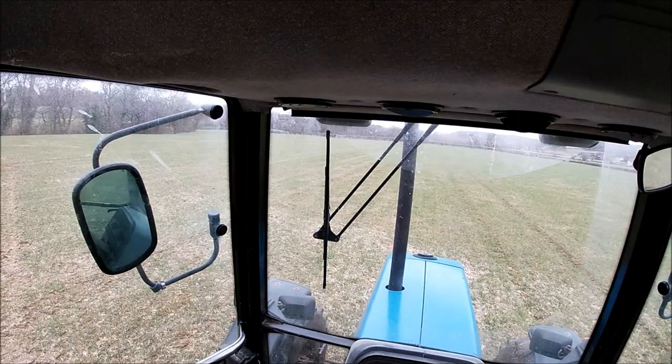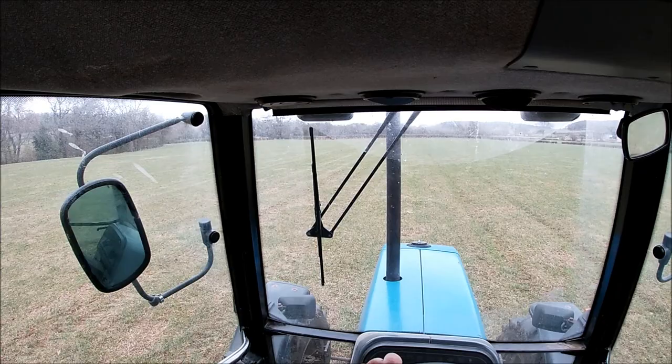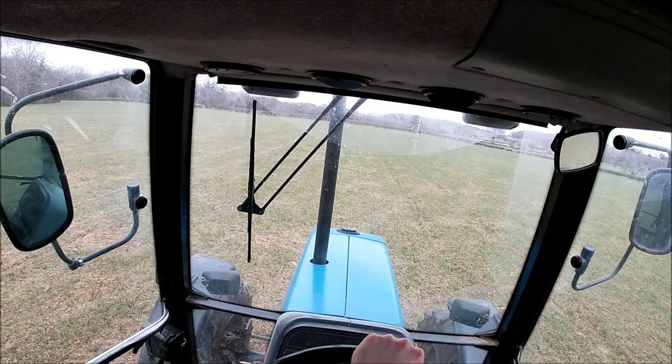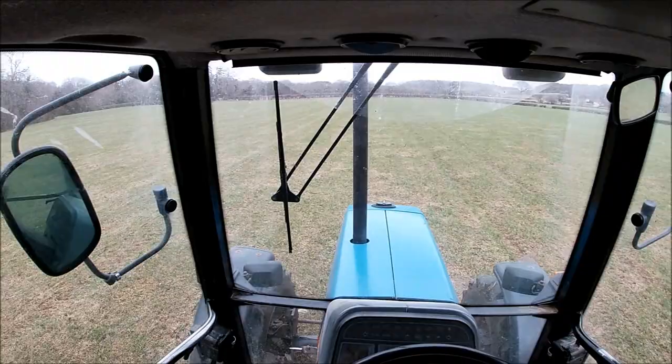So we're down the field now and we are in the process of doing the aeration. I've already done a few bouts just over to the side here. What I've basically done is started from where I finished spreading the slurry — which is in one of the previous videos — and I'm going to work my way right over to the hedge on the far side.